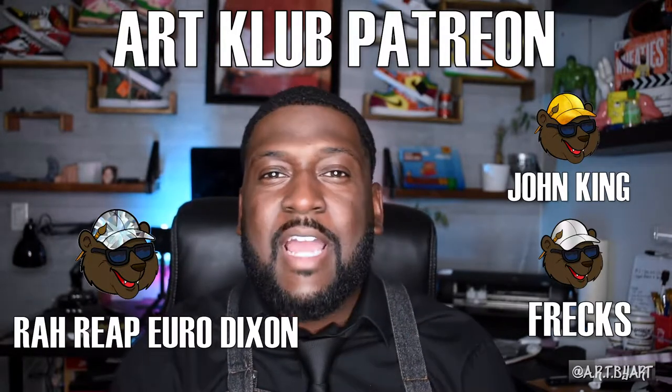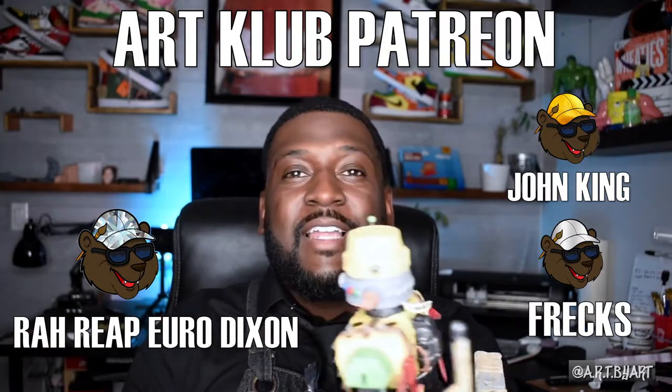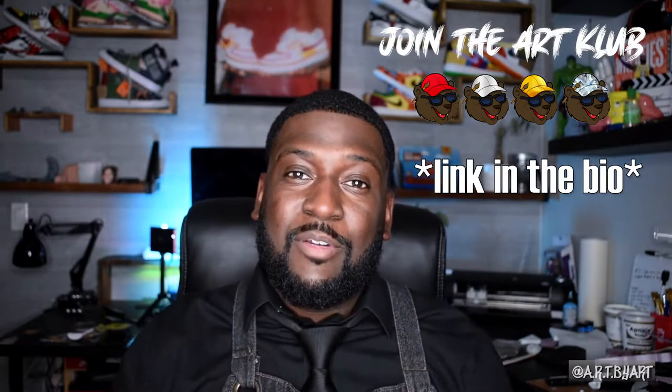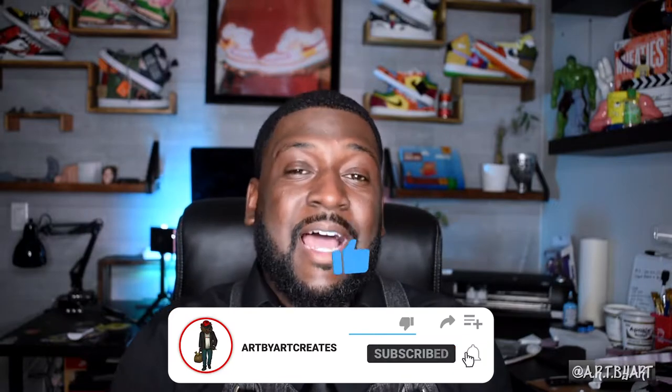I appreciate you guys for tuning in and watching another video from me. I want to give a huge shout-out to my Patreons — without you guys, you guys helped me collect the things from the dollar store that I needed to make this possible. If you guys want to join in on that, be sure to check out my Patreon — the link is in the description. If that's not your thing, that's cool — just subscribe to the channel, drop some comments, like the video, do whatever you can to support your boy, and I do appreciate it. Make sure y'all follow me on all my social media platforms. Keep your head up, stay focused, and enjoy the journey. I'll holler at y'all next time.